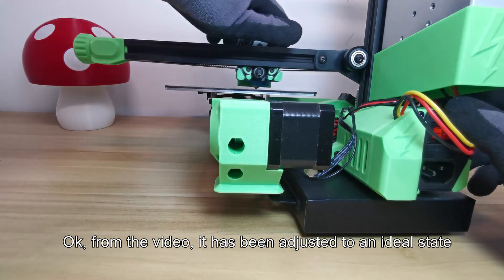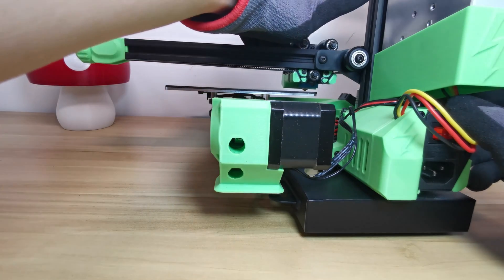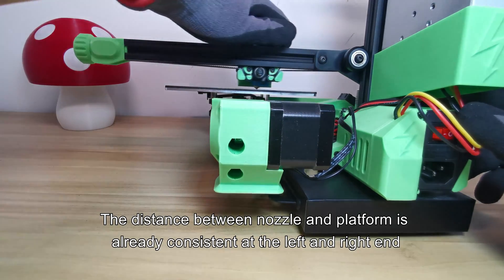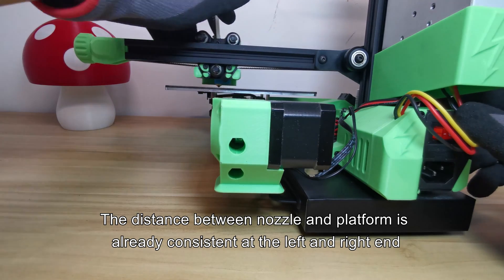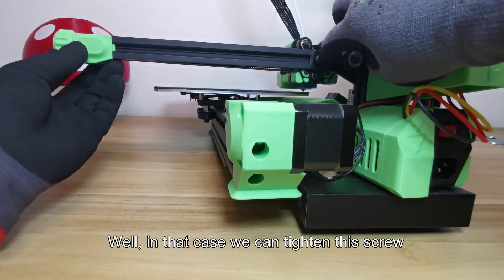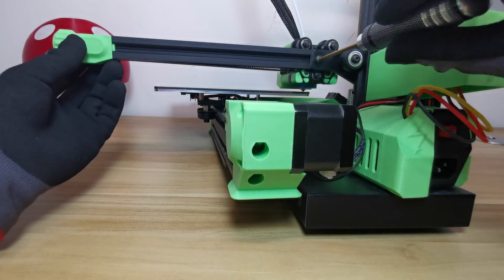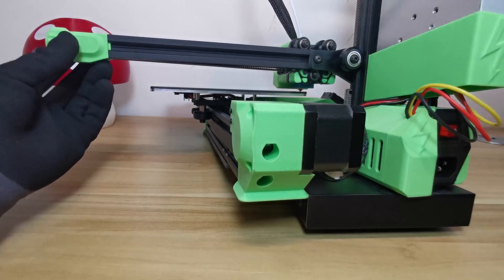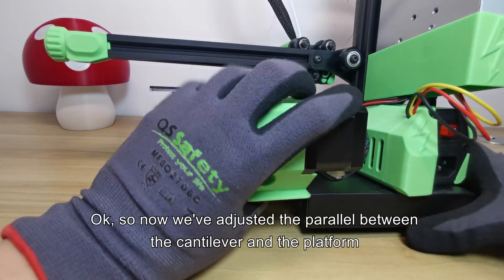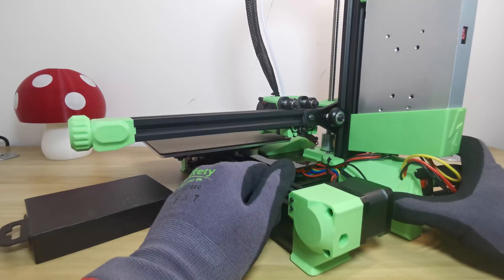From the video, it has been adjusted to an ideal state. The distance between the nozzle and platform is already consistent at the left and right ends. In that case, we can tighten this screw. So now we've adjusted the parallelism between the cantilever and the platform.